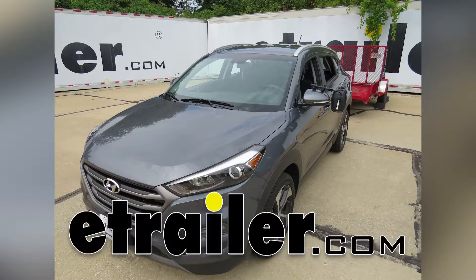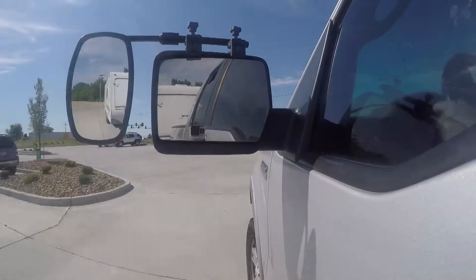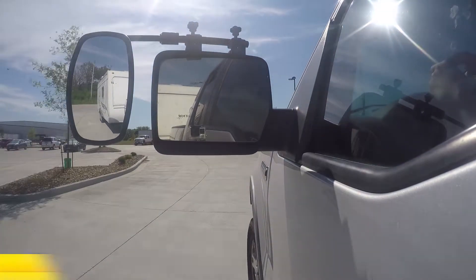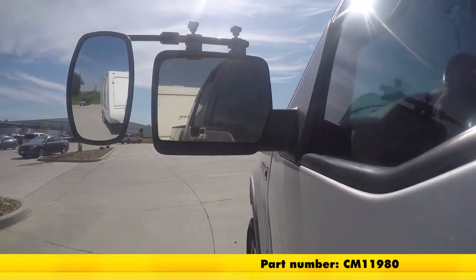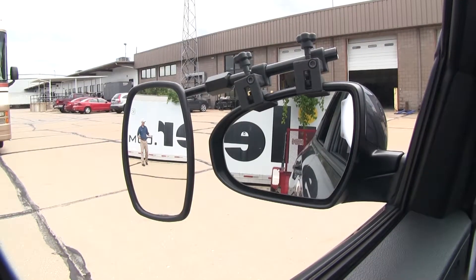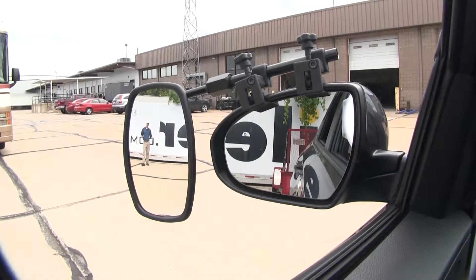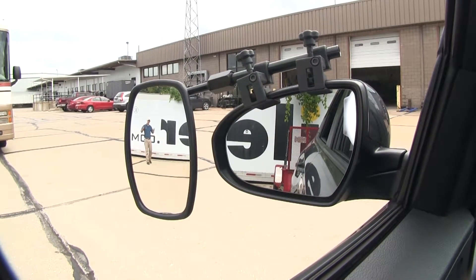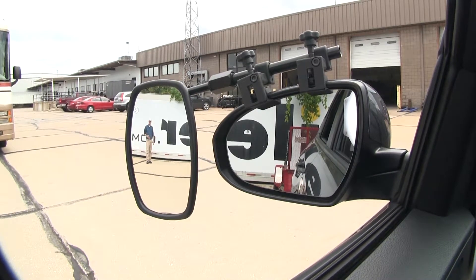Today on our 2016 Hyundai Tucson, we'll be doing a test fit on the SEPA Universal Bar Clip-On Towing Mirror, part number CM11980. It offers us a wide field of view, and it's going to allow us to safely and easily change lanes, pass, park, or even back up while towing a trailer. As you can see, I'm visible in the towing mirror, but not the factory mirror.